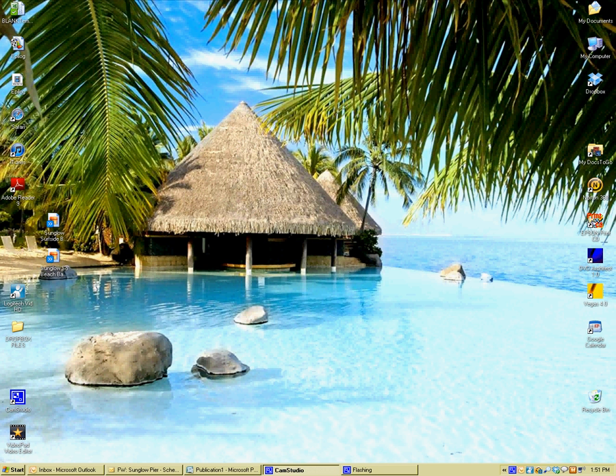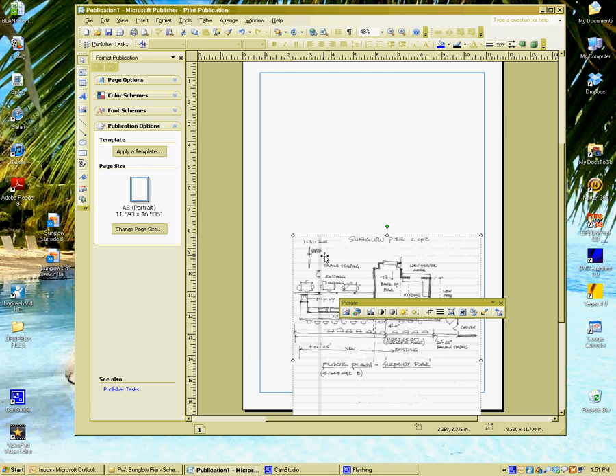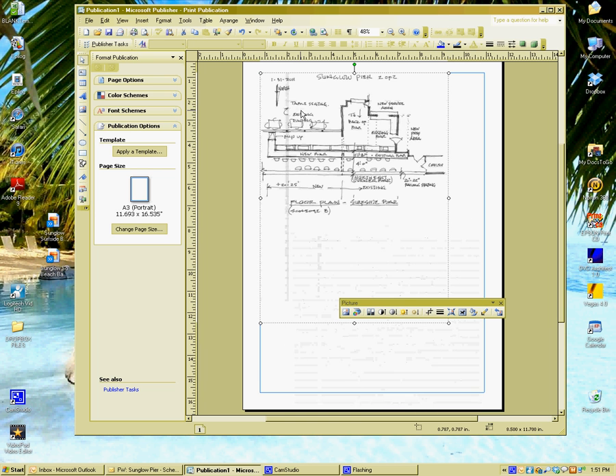Today we are going to learn how to save JPEGs to a PDF so everyone can open them. Open Publisher, find your picture, slide it into page one, and resize it.